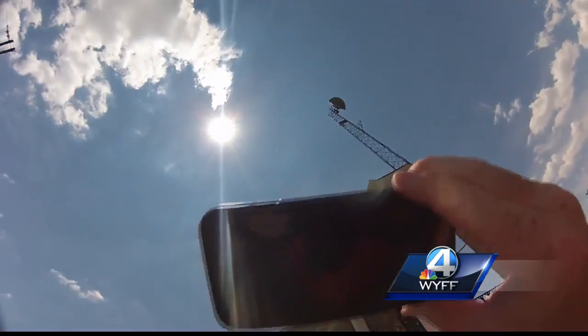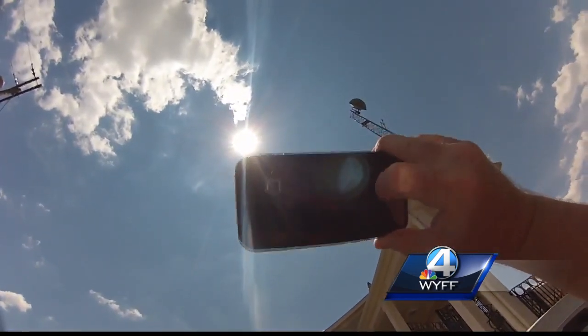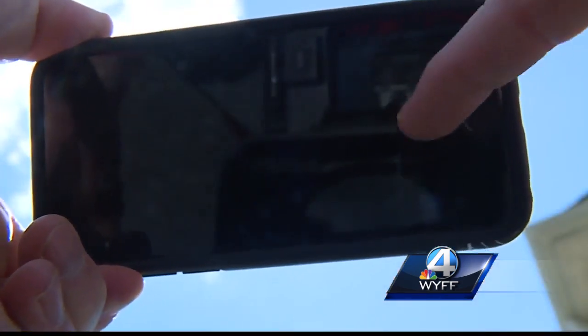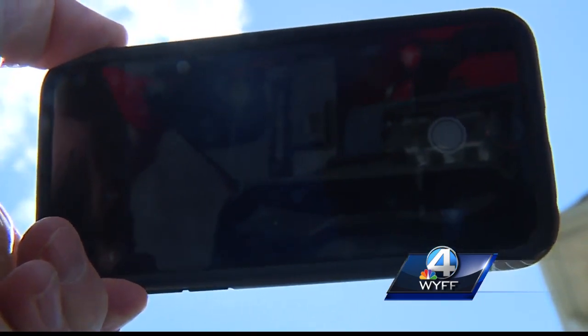As for cameras, Porter advises those who aren't professional photographers not to take pictures until totality, when the Sun is completely covered — attempting to do so before that will damage your camera or device. If you can't stop yourself, she says before totality you can take a picture through your eclipse glasses, but warns the picture won't come out very well.